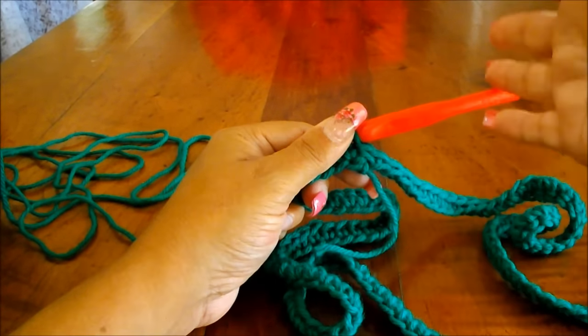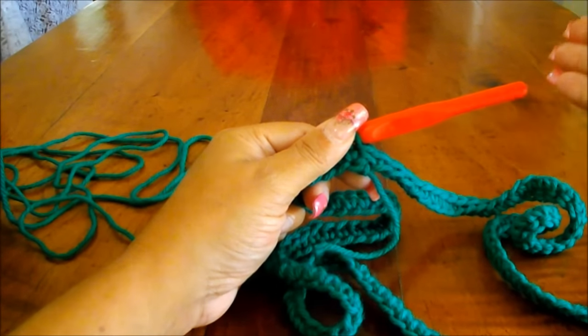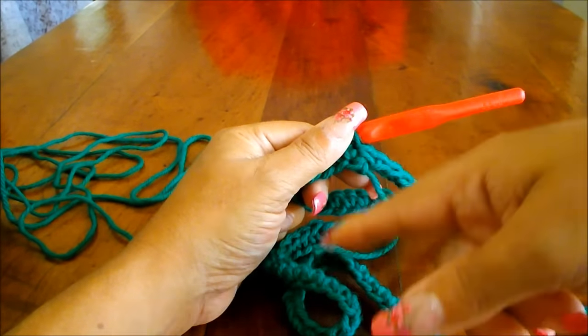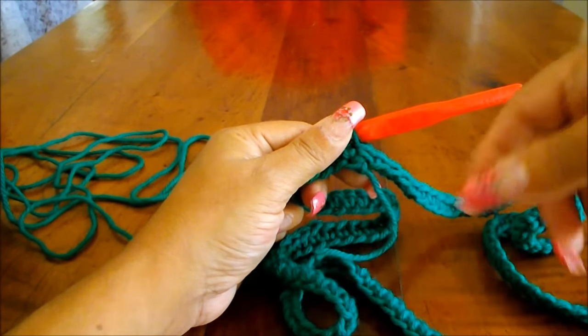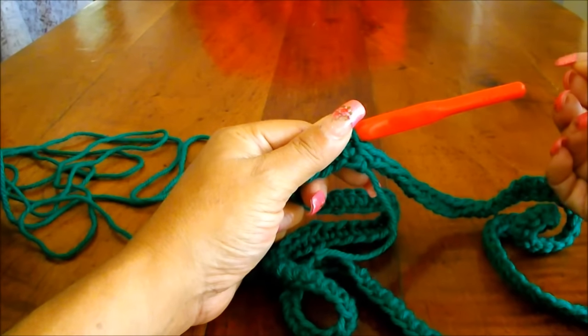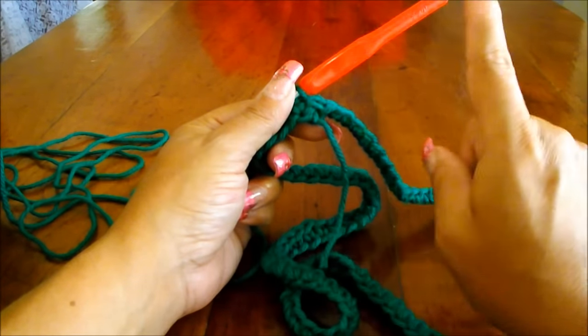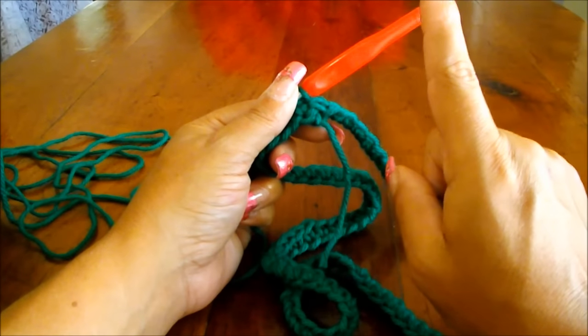If you're working an open scarf, you will do a chain of three plus two more double crochet, then the stitch I'm going to show you, and at the end you'll finish with three double crochet. For mine, the chain of three will count as the first double crochet and at the end I will finish with one double crochet.